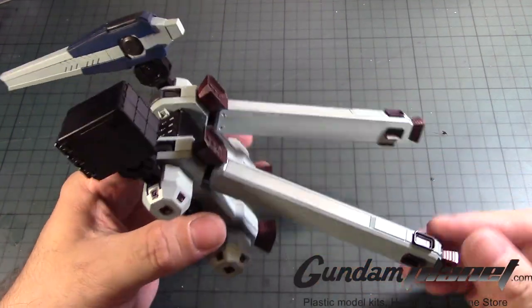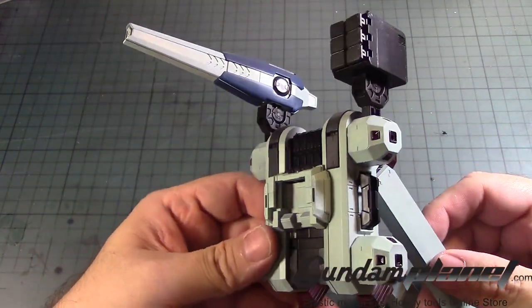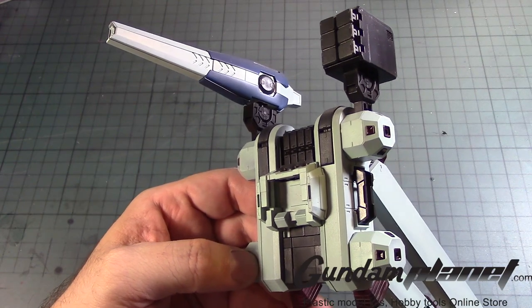Even though it's big, it's not as big as another kit that's coming down a couple of months from now. But there you go — let's now move on to the next part of the build.